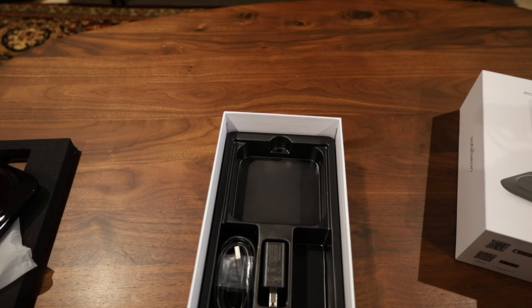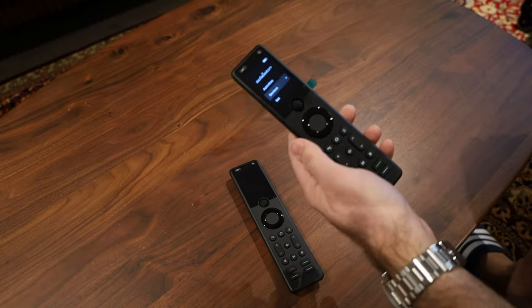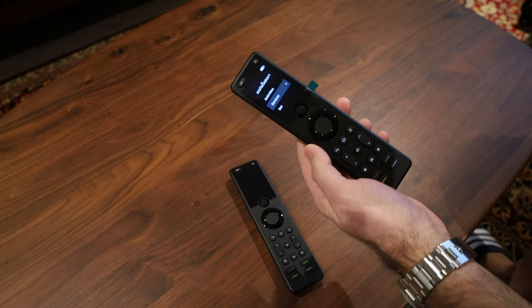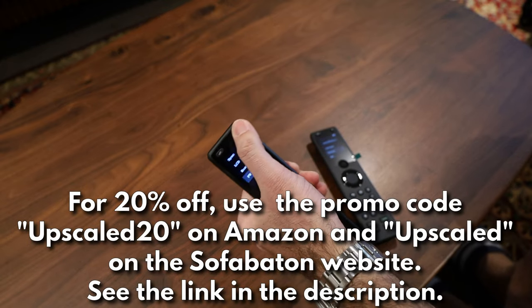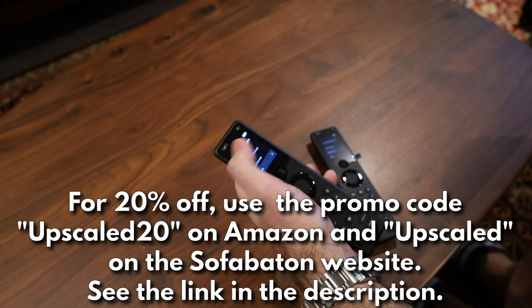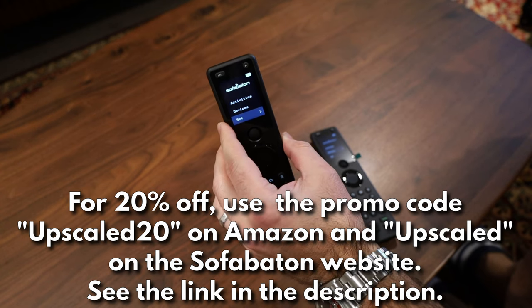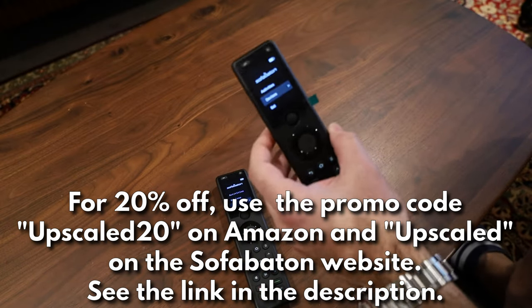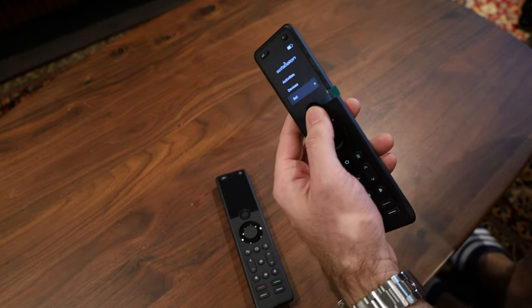One of the biggest features of the new one — notice how when I lifted it the screen turned on. That raise-to-wake is a useful feature so you don't have to hit a button to see the screen. I also noticed the fonts are a bit different: the old one has a Times New Roman, really old-looking font, while the new one is more modern looking.